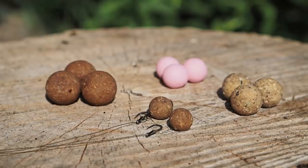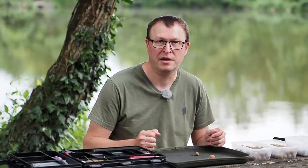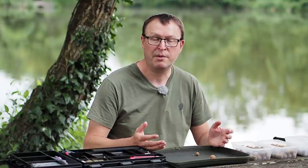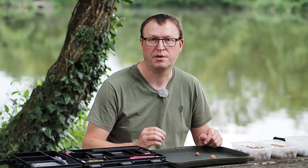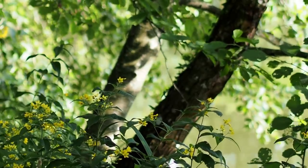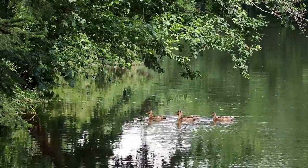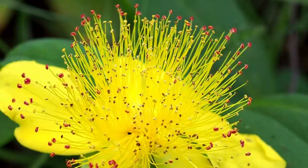Well there we go guys, that's my thoughts on bait sizes and hook sizes. I hope you found that useful. There are no hard and fast rules - it's all personal preference at the end of the day. I just try to use the right bait size for the right situation. What really matters is that you're using good bait to start with and that your hooks are razor sharp. As always if you've got any comments or questions, or want to tell me your thoughts on bait sizes, do leave a comment - I do try to respond to them all. Until next time.